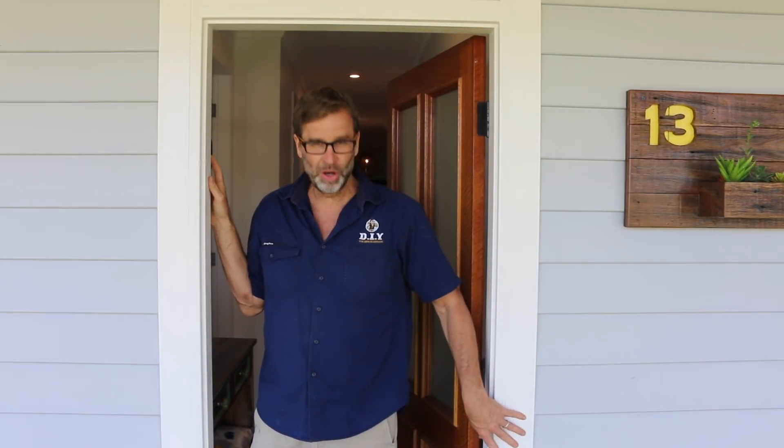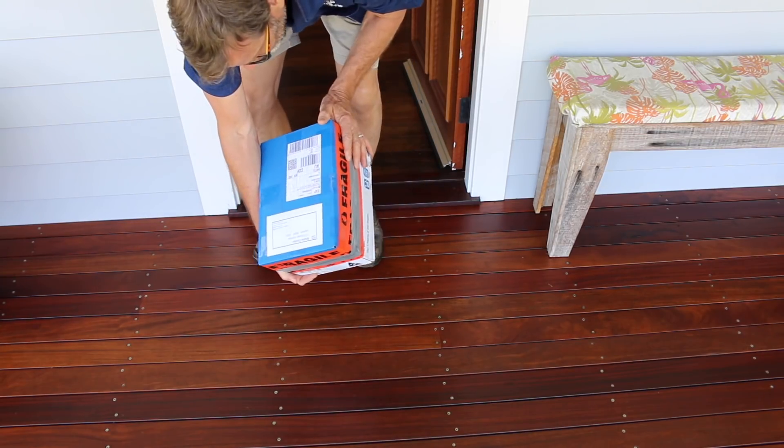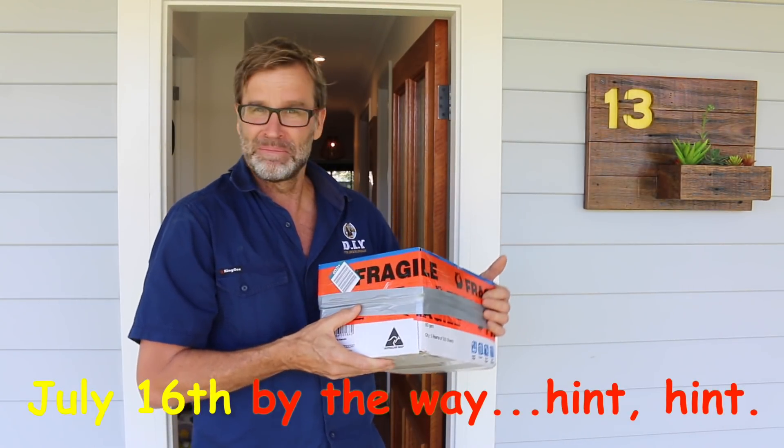Hello. Hi, what's this? All right. It looks like a package and it's addressed to me. And it's not even my birthday. Cool.